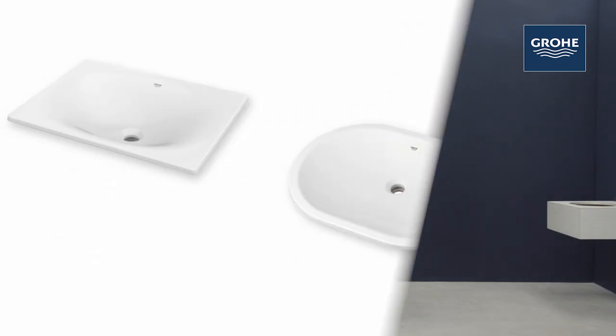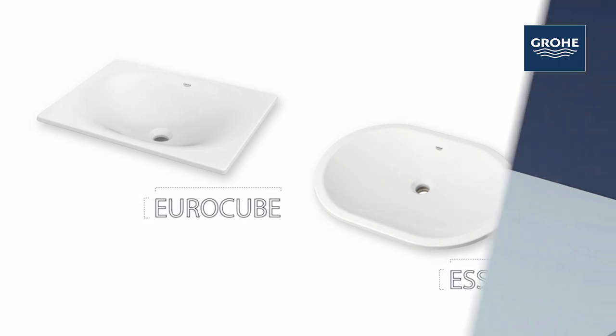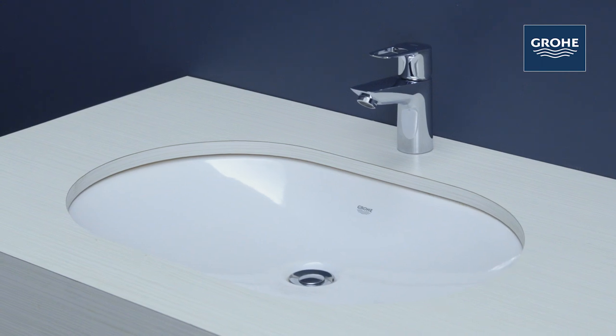Congratulations! You purchased an Essence or EuroCube under-counter lavatory. Today, we're demonstrating with the Essence. Let's install it.